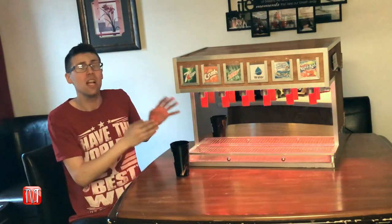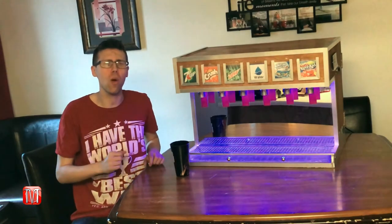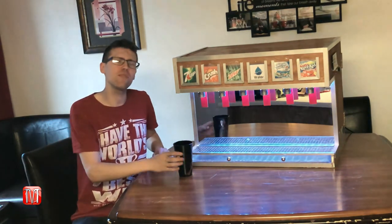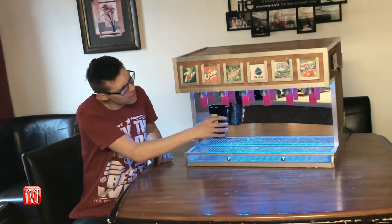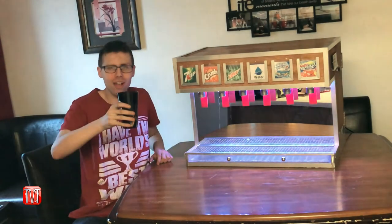Well, there you have it — now you know how to build by far the coolest homemade drink dispenser. This will serve as a great centerpiece and will for sure catch everyone's eyes at all my parties. If you enjoyed this video please click the like button below, feel free to share and subscribe to see more how-to videos. If this video helped you out or you have an idea for another how-to video, please leave it in the comments below. Until next time, God bless and good luck.